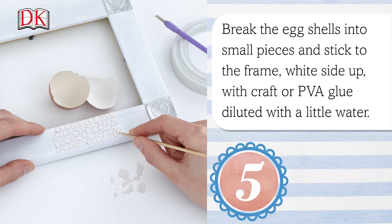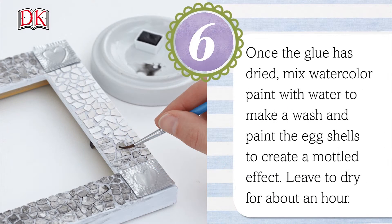Once the glue is dried, mix watercolor paint with water to make a wash and paint the eggshells to create a mottled effect. Leave to dry for about an hour.